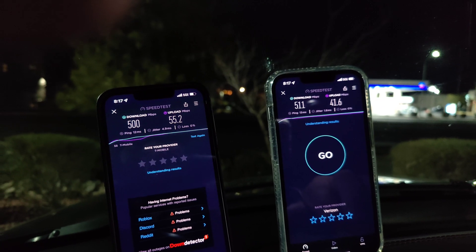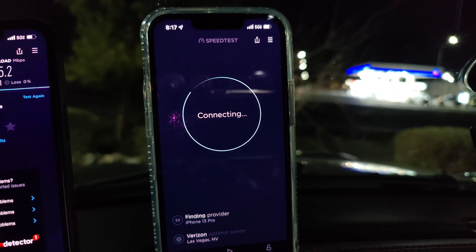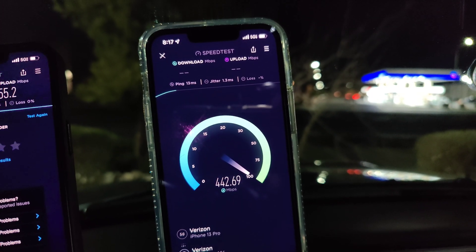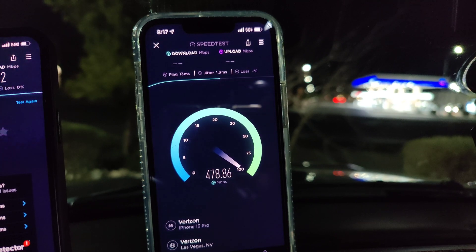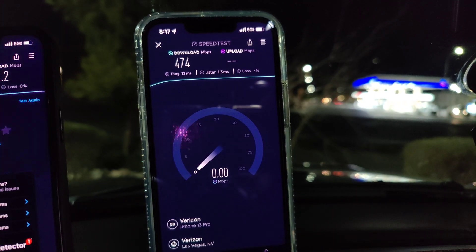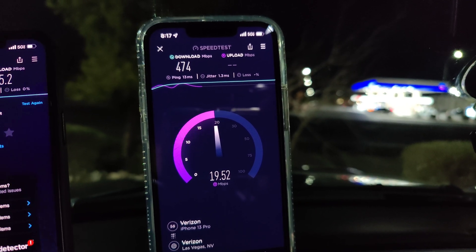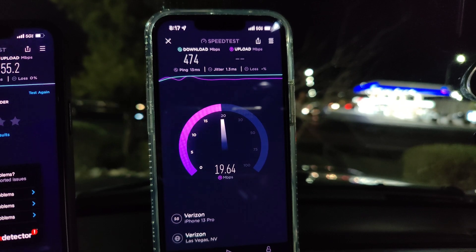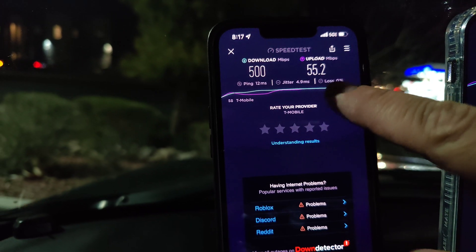All right, let's go to the next location. We are back in another location. Let's test Verizon Ultra Wideband — 13 ping, 1.3 jitter, 474 down, and the upload is 19.6.